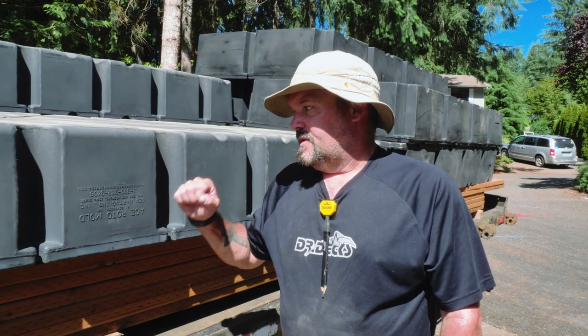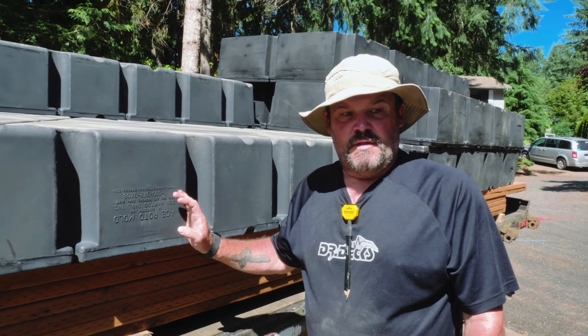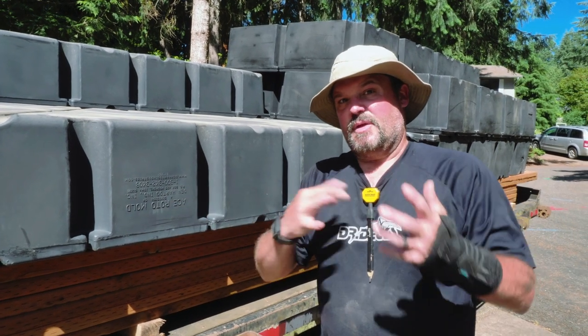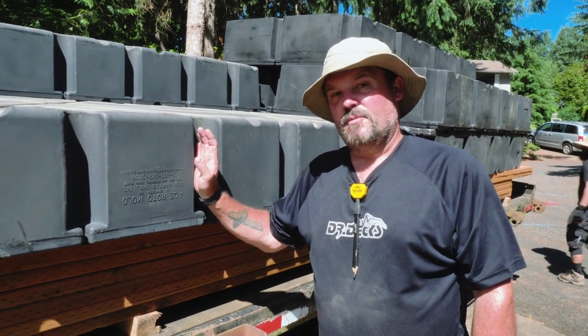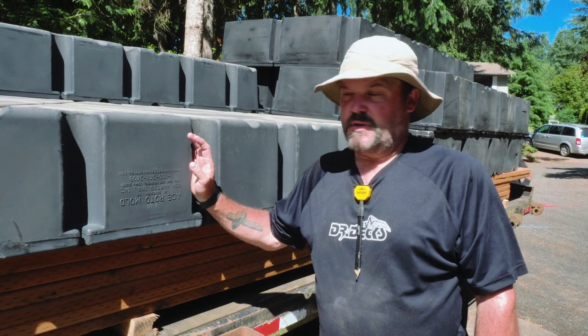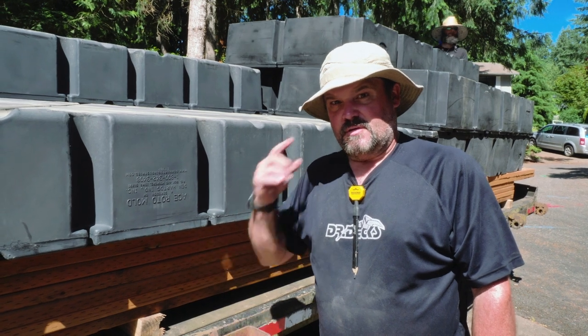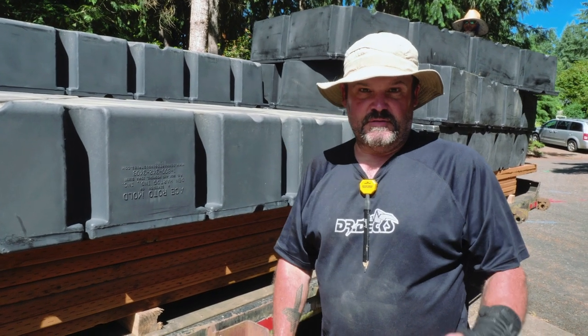These are the floats for the dock. They'll be sitting in the water — they're called roto-molds, and when they're made they're spun around and foam-filled so they float and are very buoyant. These will be underneath the framing of our docks. We're getting ready to move these down to the shore.